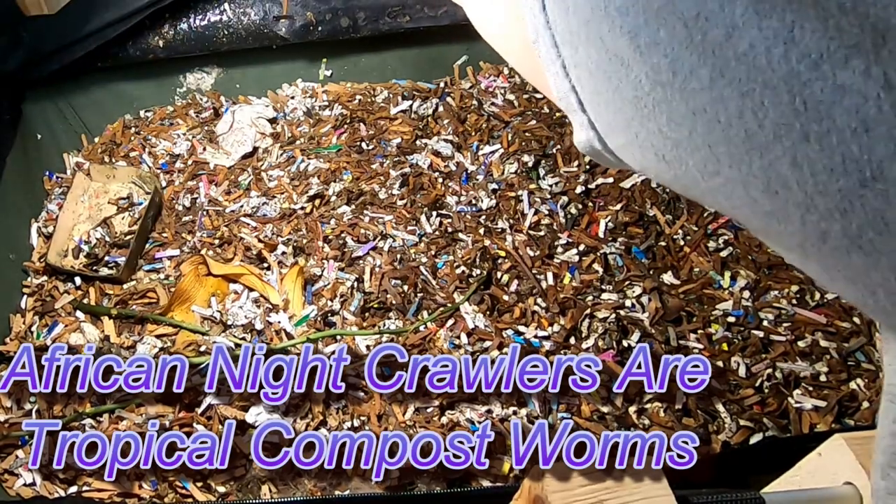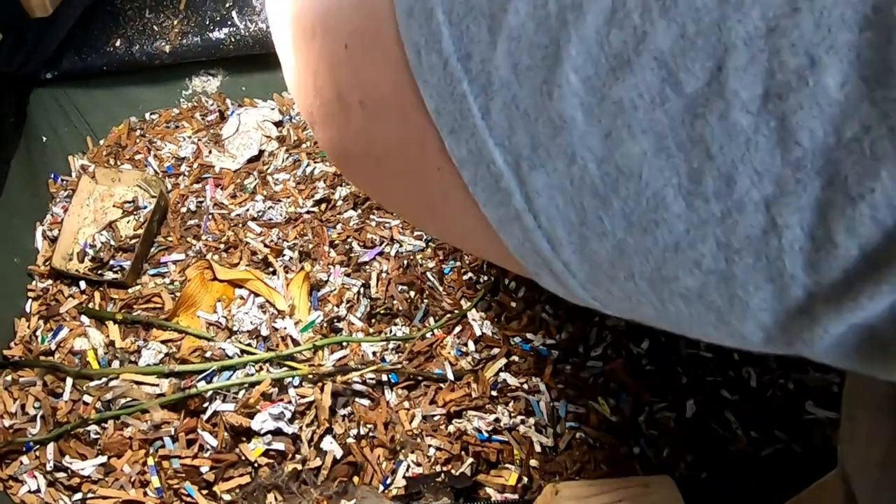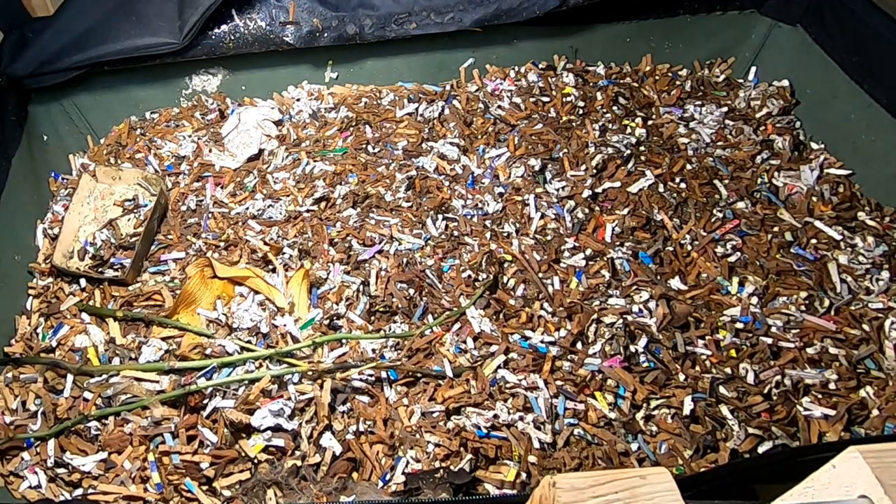Looks like we still have enough moisture in here. You can see a lot of condensation. Life would be easier if I was about two inches taller.